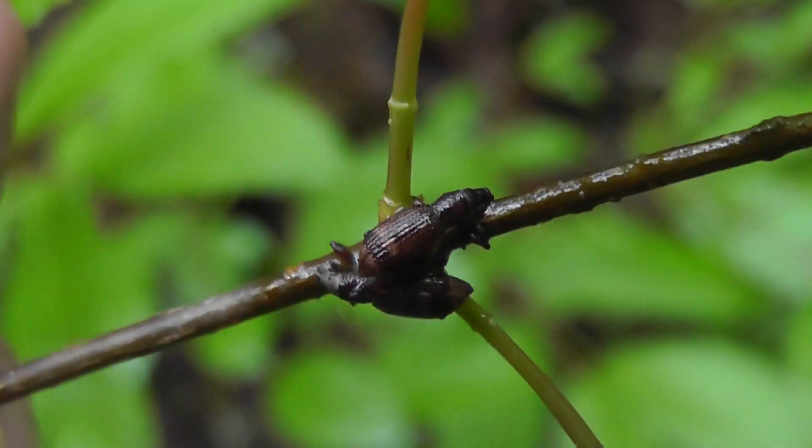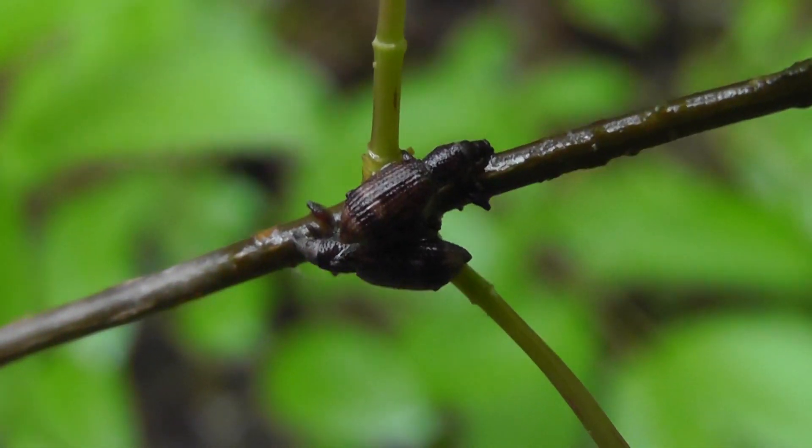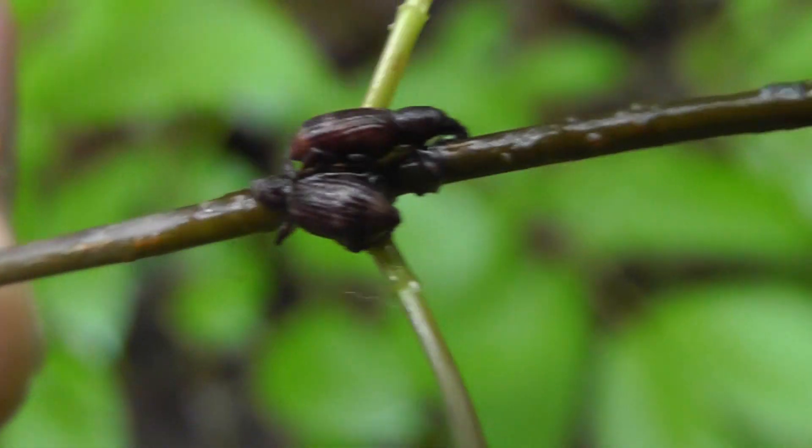Oh, nice with the green background. My daughter would like that — she's fond of good background. That's nice. Not a lot of detail there, but it's got a nice contrast. I like the way the beetles are clinging on.